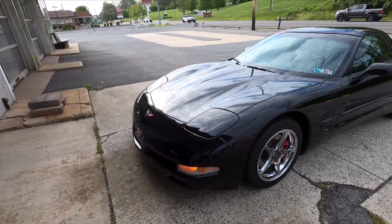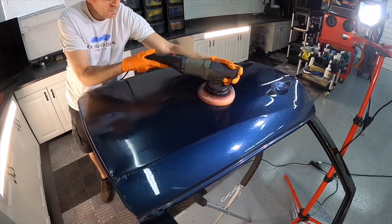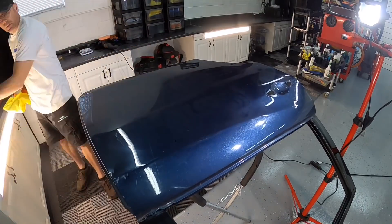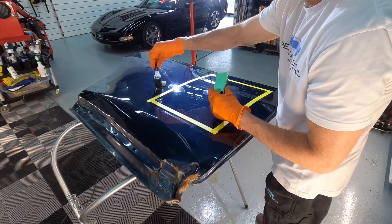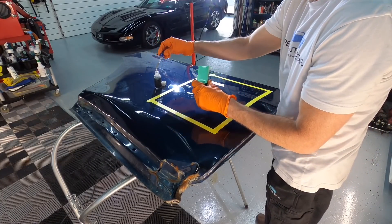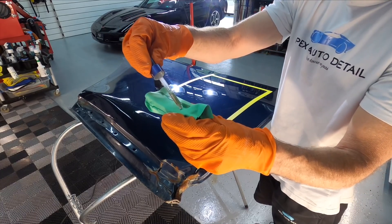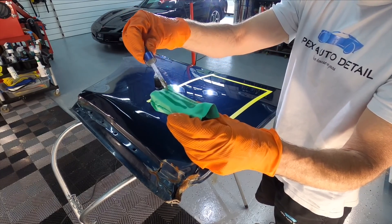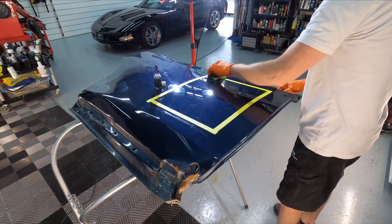Time to jump over to the test panel. Applying a coating like this, you're going to take all measures when it comes to preparation: wash, decontamination, clay, iron remover — all of that. And at least a one-step polish. Get the paint as best as you can while preserving as much clear coat as possible, because once something is locked underneath this coating, it's going to be there for quite some time.